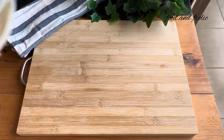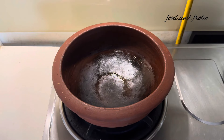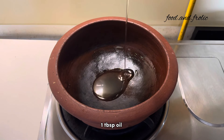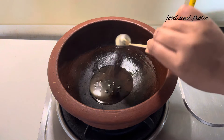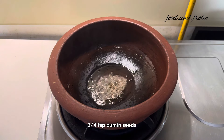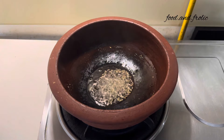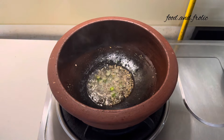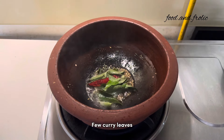Set this aside. To give it tadka, I had already heated an earthen pot so that it doesn't break because of any thermal shock. Let me know if you have any questions around that and I'll try my best to answer them in the comments below. Once the oil is hot, give it tadka with some rai, jeera, a pinch of hing, one finely chopped green chilli, one dried red chilli, and a few curry leaves.